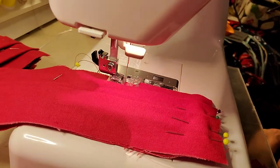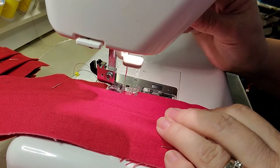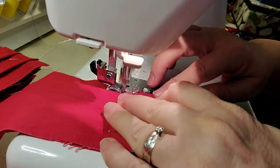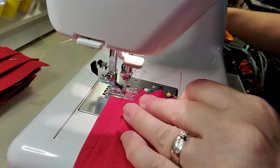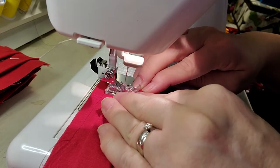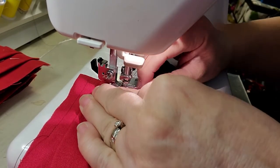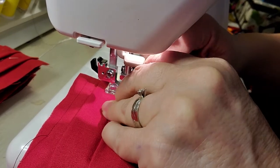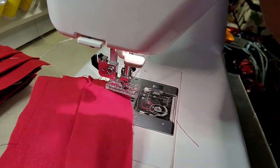I'm going to aim my camera down here and sew the masks. My machine has a needle down function, which is really nice because it makes those turns really easy. I'll stop and make sure that's smooth, because we want that to be smooth. I take a peek in there to make sure my elastic is in, because this is a mask with elastic in the earpiece.